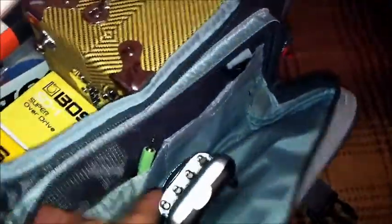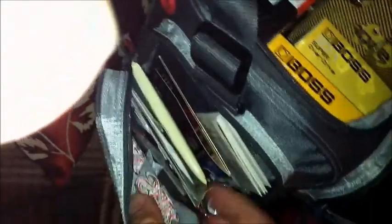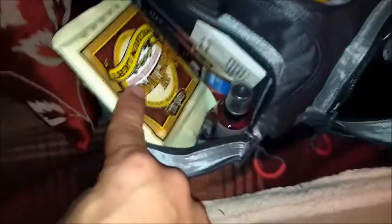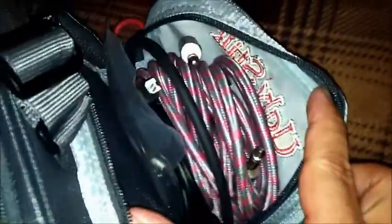In the very front pocket I keep a multi-tool and a battery charger. I use some stuff that uses AA batteries, and just a little extra small cables there. On one of the two side pockets I keep extra strings — some sets of strings and then spares — some fretboard conditioner, and knick-knack kind of stuff that you need: extra picks, things like that. And then on the other side I keep extra cables — just an extra quarter-inch cable.